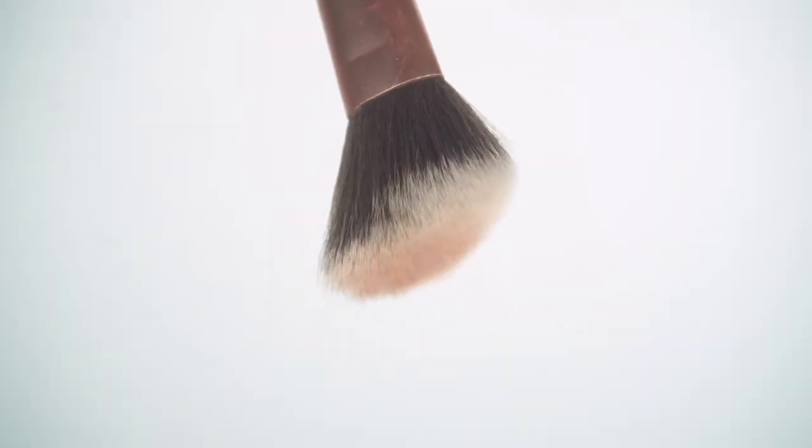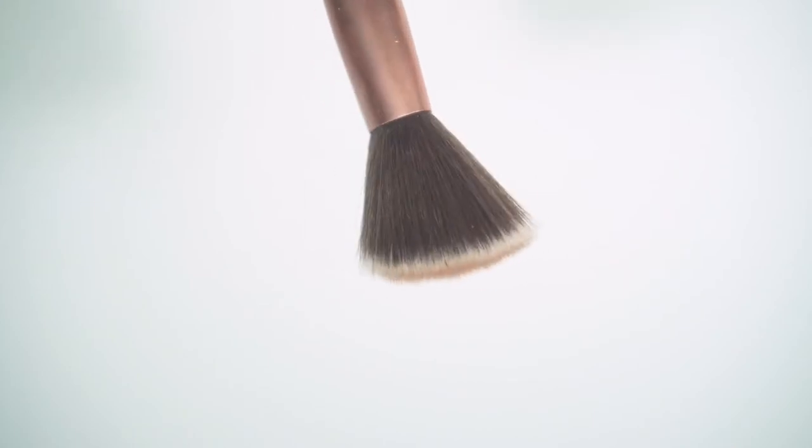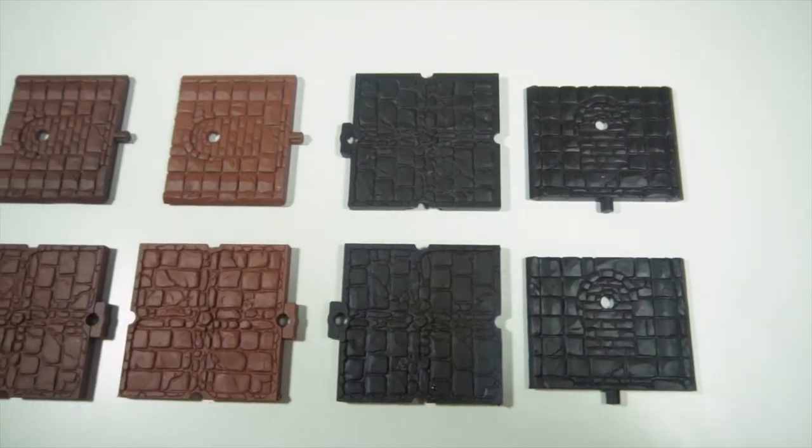When dry brushing you tend to want to use a flat brush much like these. A lot of people have also said you can use an old makeup brush if you have one of those in the house, so I'll be giving that a go today as well.